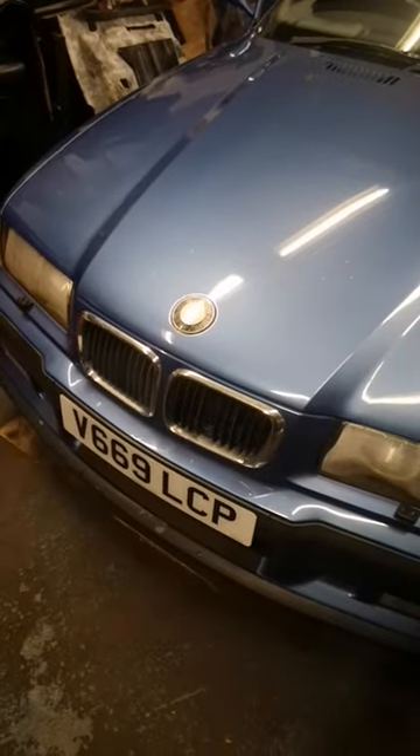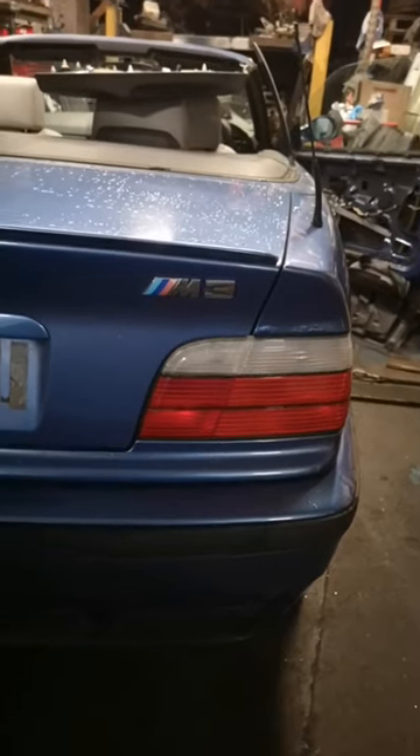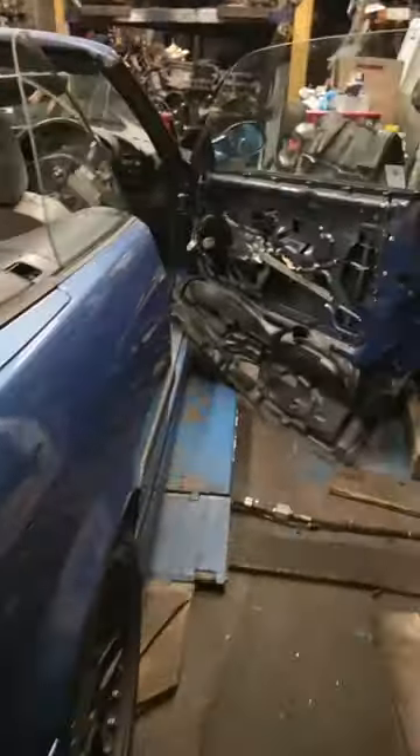Why I hate BMW, part 2. So here we have a BMW M3 E36 3.2 Evo.